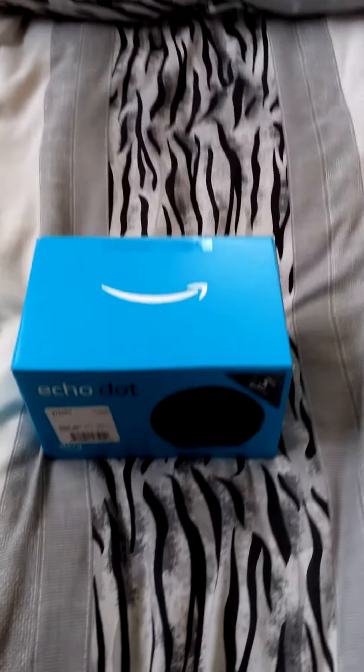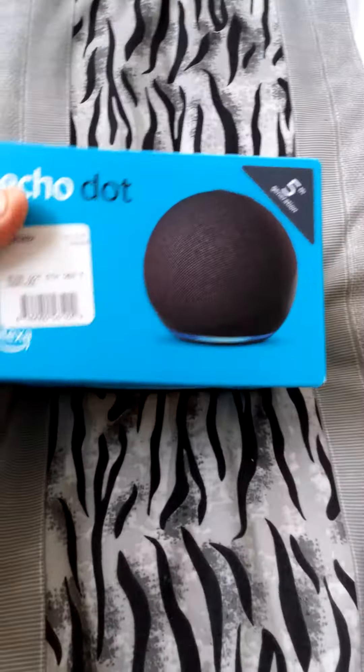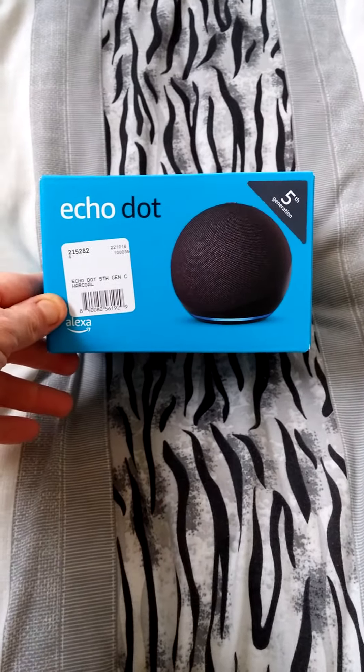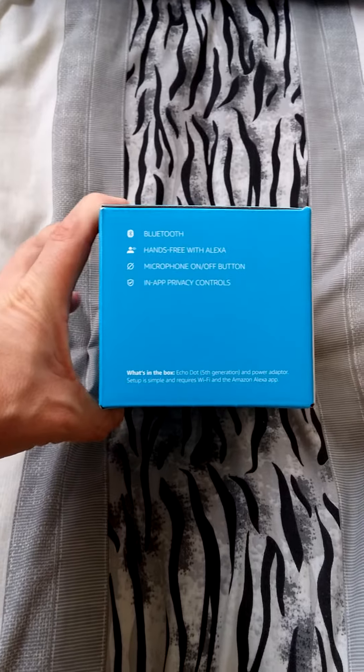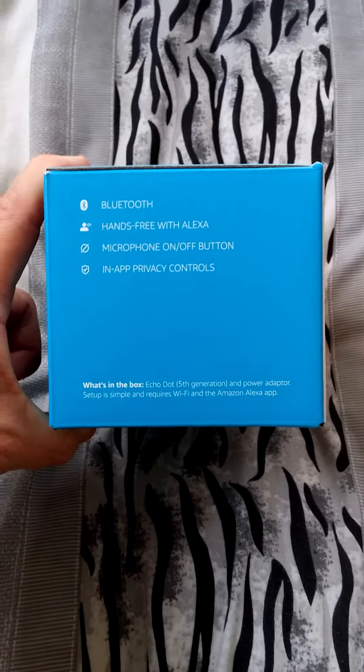Hey everybody, Alex Makingson here. Up for you is another unboxing — this time we got the Alexa 5th generation Echo Dot. There it is. I'll show you the other ones around the box too. This one's got more added features.